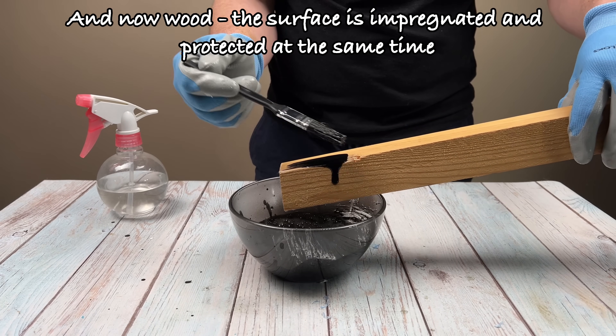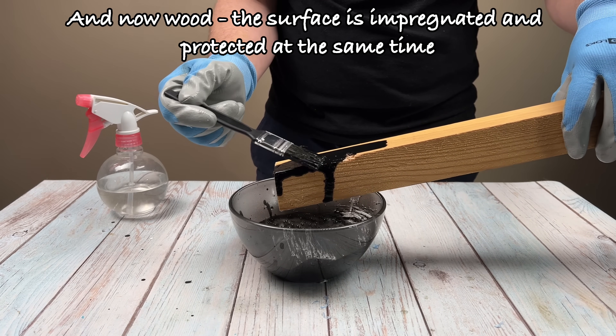And now wood — the surface is impregnated and protected at the same time.